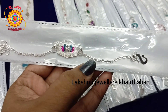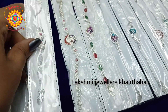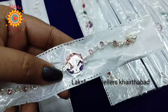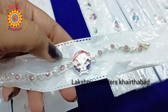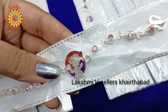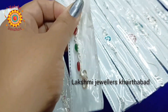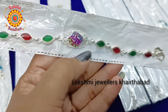Next we have a design where the chain is different. This is 1050 rupees. We have different chains available. You can purchase this. Next we have a small doll on the top with a beautiful enamel and a complete chain. This is 1200 rupees. You can also use it as a bracelet.